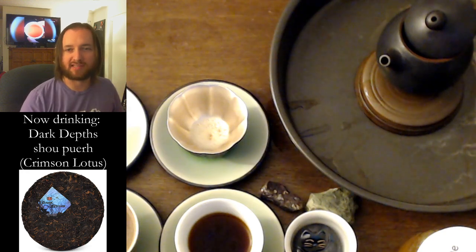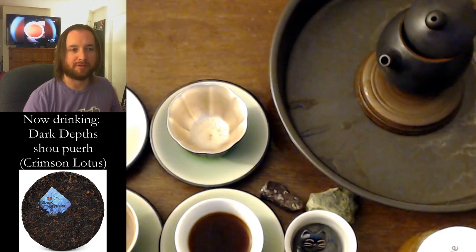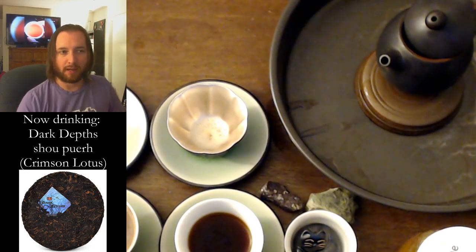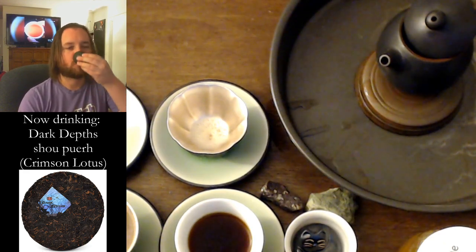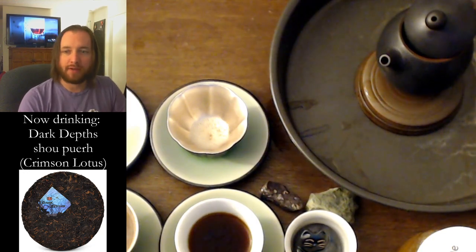Let's read what Crimson Lotus has to say about this tea. One 200-gram cake is $50, which — busting out my handy calculator — 50 times 0.85 is $42.50 before tax and shipping. And that's only 25 cents a gram.